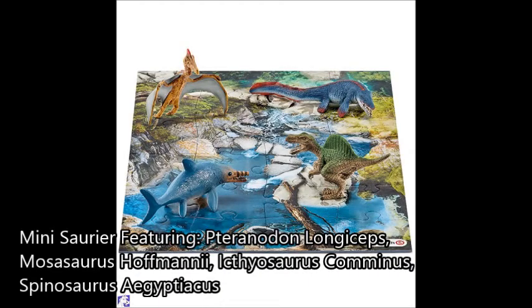Up next is the Minisauria. These are the miniature figures — they'll be great for kids. You've got a Pteranodon Longiceps, a Spinosaurus Aegyptiacus, an Ichthyosaurus Communis, and a Mosasaurus Hoffmannii. They look beautiful, especially the sea reptiles. That Mosasaurus looks nice — it's kind of like a blue shark in my opinion, with a white underbelly and blue top. People are not going to get it for the repaints of the Pteranodon and Spinosaurus — they're going to get it for the Ichthyosaurus and the Mosasaurus.